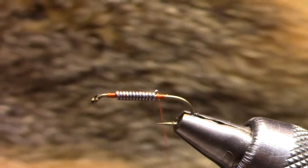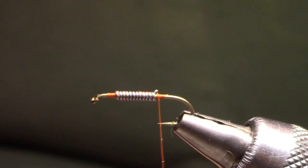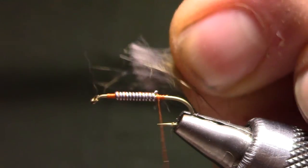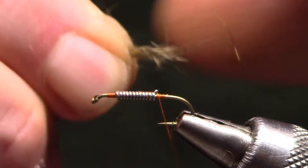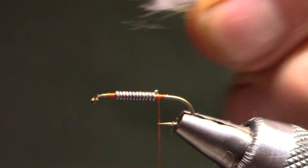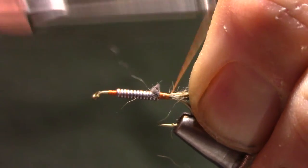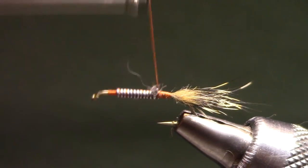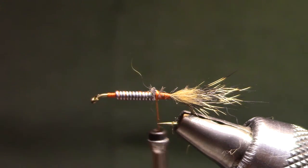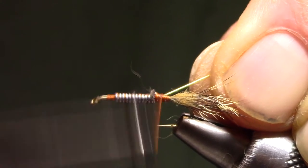The tail material is off of a Red Fox Squirrel Skin. I've just been digging at it from a patch on the inside — I grab a little bundle, slide the scissors in and cut off a small clump. The guard hairs are a bunch of different lengths but it's supposed to be mottled back there. I trim it so that when I tie it in, all that gray fur gets covered with thread and the buff color extends out the back. That little yellow buff color blends right in with the dubbing we'll use for the abdomen.